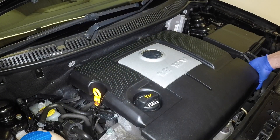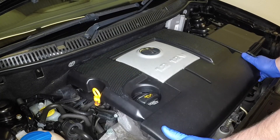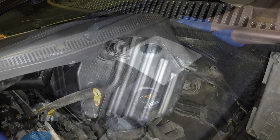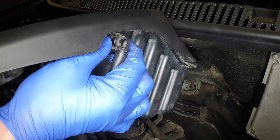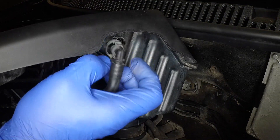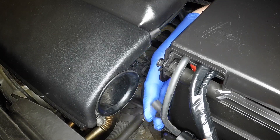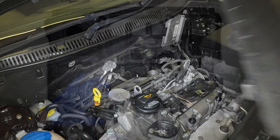The air filter is incorporated into the engine cover. Pull up the front and rear edges of the cover. Squeeze together the sides of the collar and disconnect the breather hose from the right-hand side, followed by the vacuum hose. Remove the assembly from the engine.